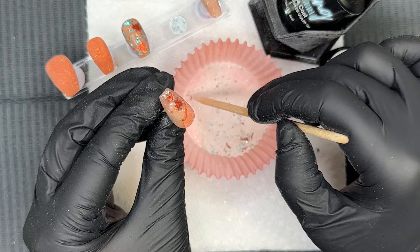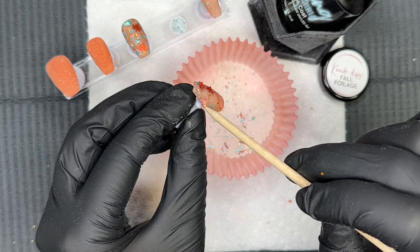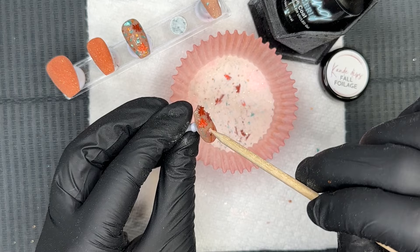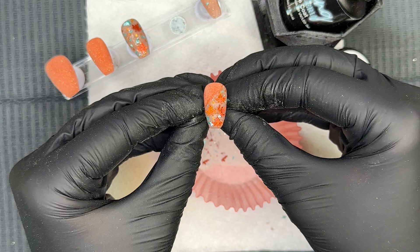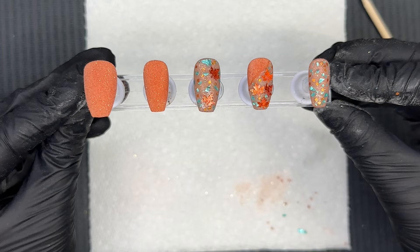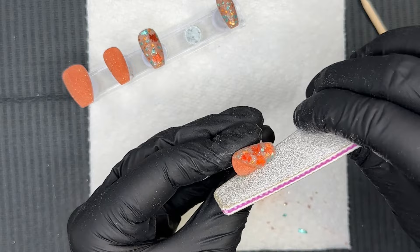A lot of people get intimidated by dip powders with larger glitter pieces or shapes, but they are so fun and can really take your mani to the next level. Even if you're just placing one or two leaves, you don't have to load it up. It's a great way to incorporate nail art. I did the rest of the placement on the pinky nail off camera and now we're going to do some filing and buffing.